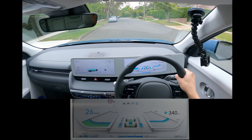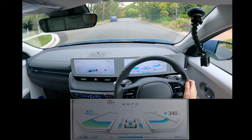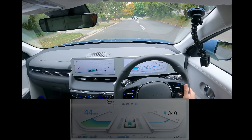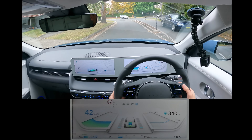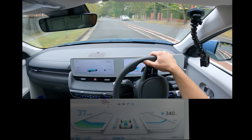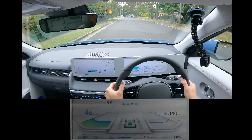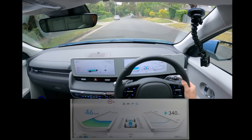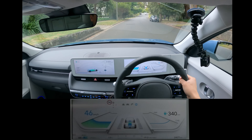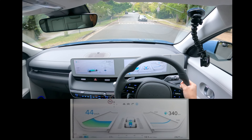When you start the car for the first time, it defaults to level 3 regen — you can see that on the screen. If you want to switch to i-Pedal, there are paddles here, left and right. The right one goes down and the left one goes to i-Pedal. i-Pedal is basically Hyundai's version of strong regen braking, or one-pedal driving, whatever you want to call it across different manufacturers.